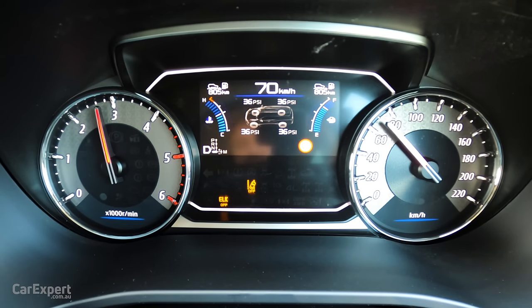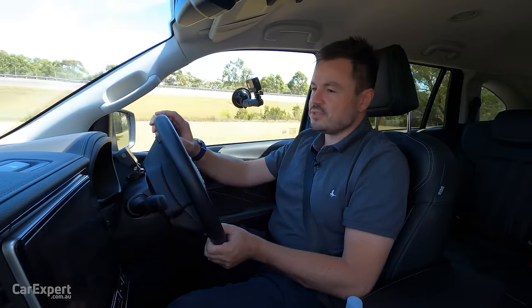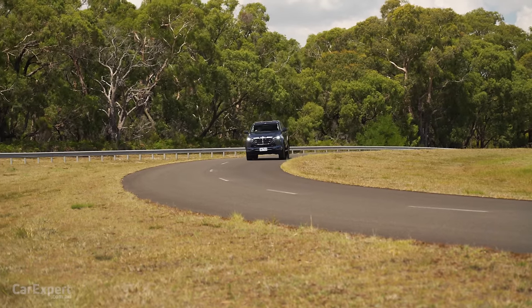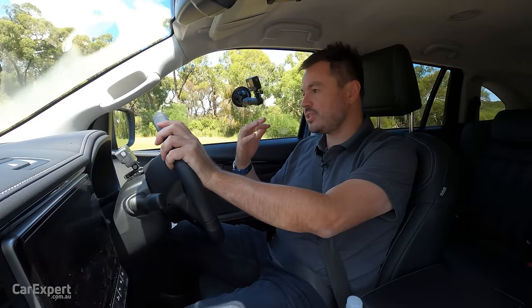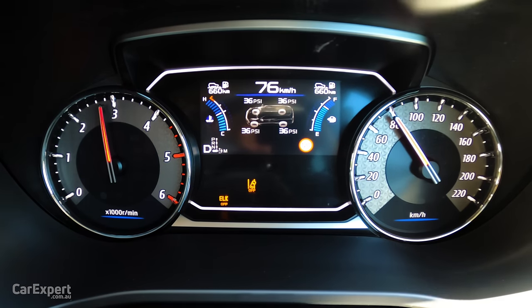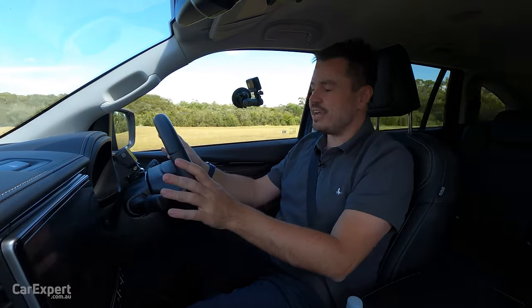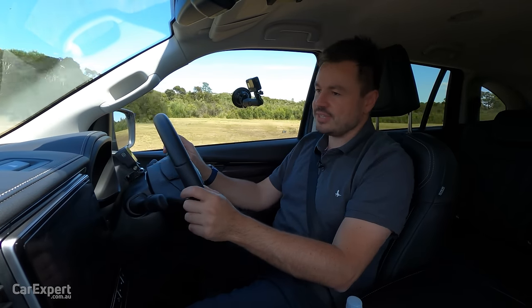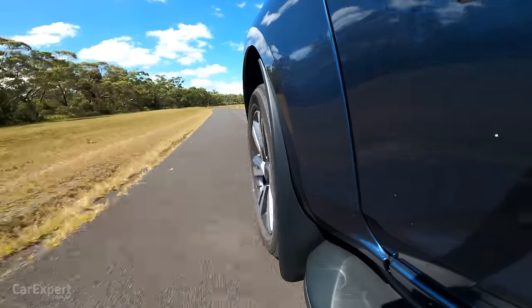How does it feel behind the wheel? The gearbox can be a little lazy at times, but once you get stuck into it, the 450 newton metres of torque feels a little underrated — possibly closer to 500 newton metres. It does feel quite punchy and energetic once you overcome that gearbox lag. I also like the steering — really nice and light for parking and manoeuvring in the city. It's not anywhere near as heavy as the Pajero Sport and Fortuner.